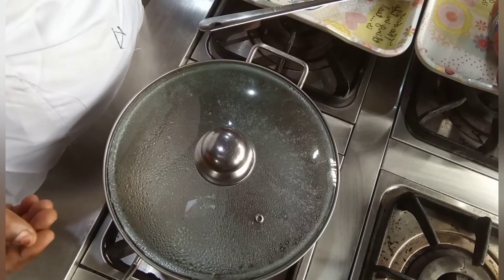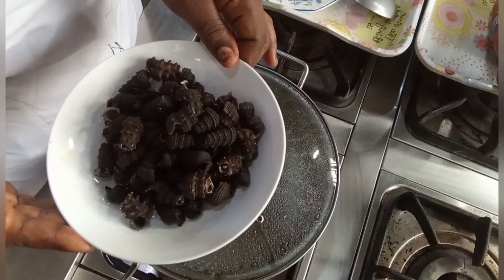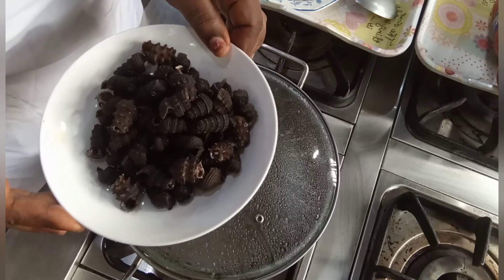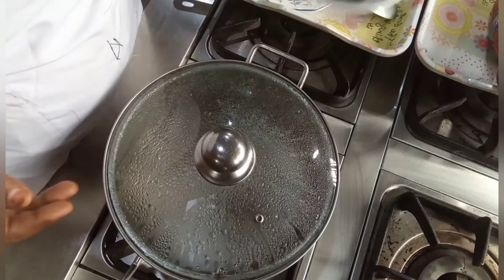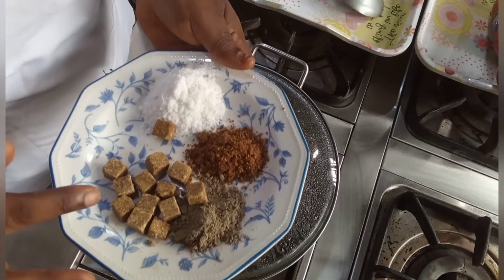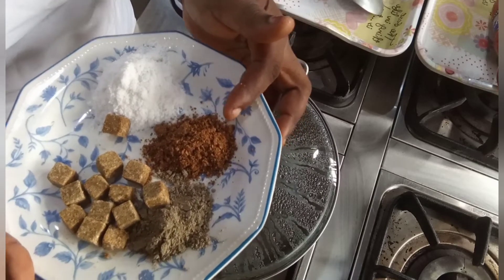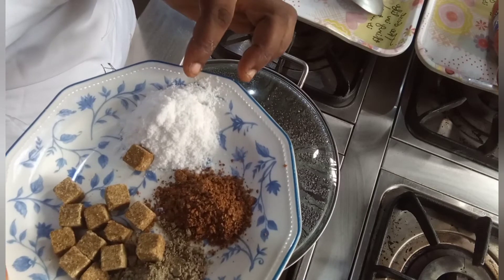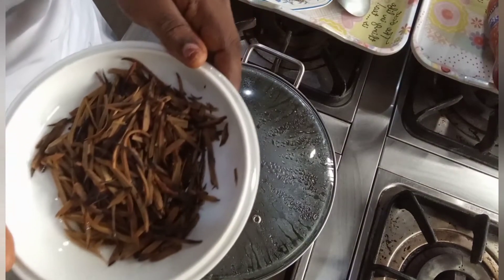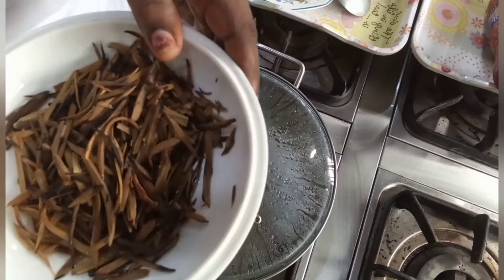My periwinkle — remember some weeks ago we showed you how to wash periwinkle, so this one has passed through that process and it's ready for our meal today. I also have my seasoning cube, my potash, and ewuwu — a spice that is used in preparing ishewu — then I also have my salt.